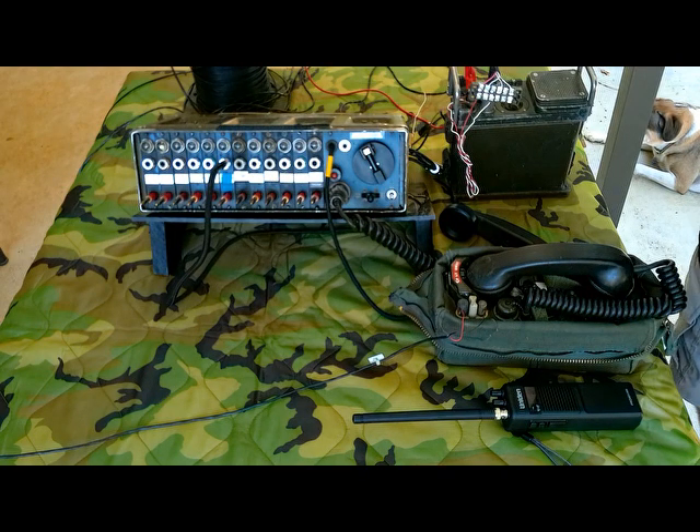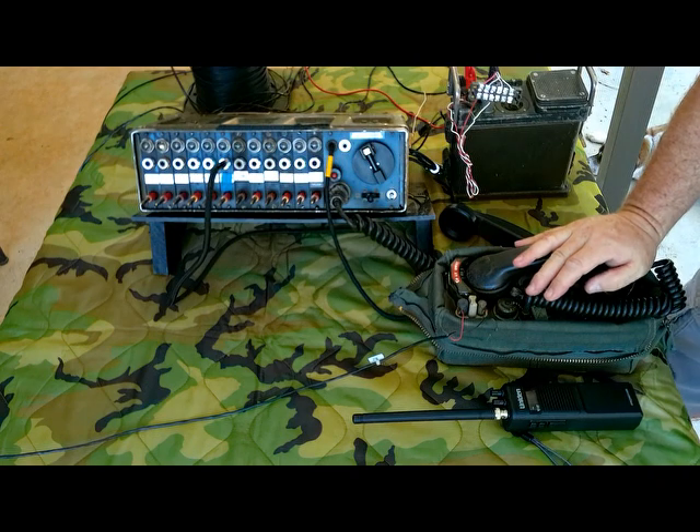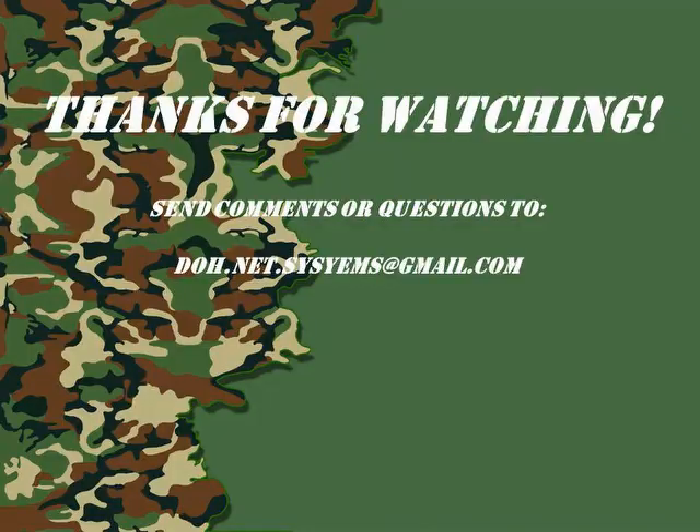I even tried it with an EE-8 — same thing — so I'm thinking this is just how it operated. It doesn't work that differently. The person on the 312 when they're done talking on the radio needs to say 'over' so that the SB-22 operator knows to unkey the microphone. As I keep working on this and find more information, and get it to actually work, I'll go ahead and do another video. Thanks for watching.